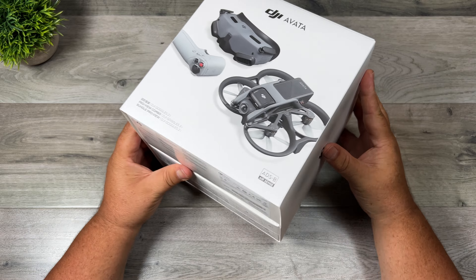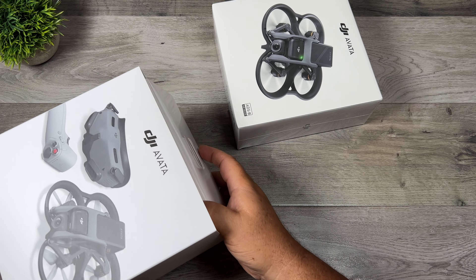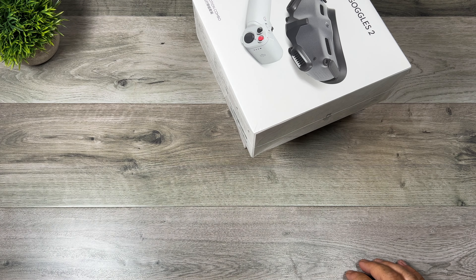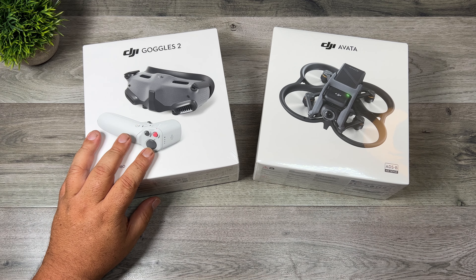So you can see we have this outer box and inside of that we have two smaller boxes. We have the drone there and then we have this combo here that has the controller, the motion controller, and the new goggles. Now if you take a look at the boxes here you can see from the pictures that it does not come with a standard controller.